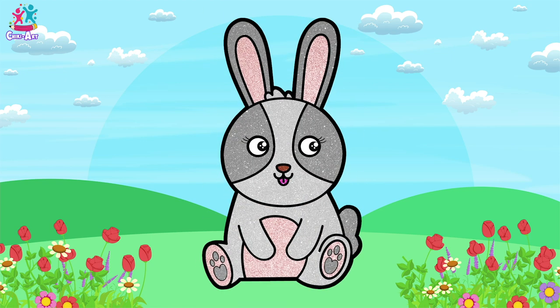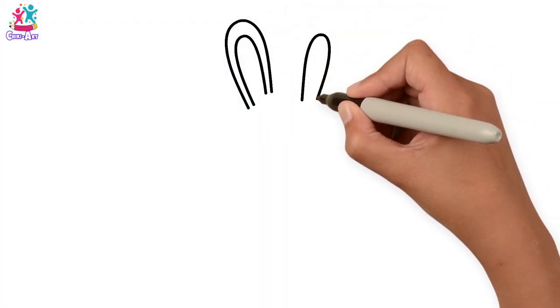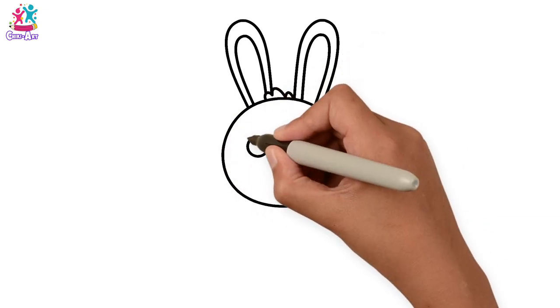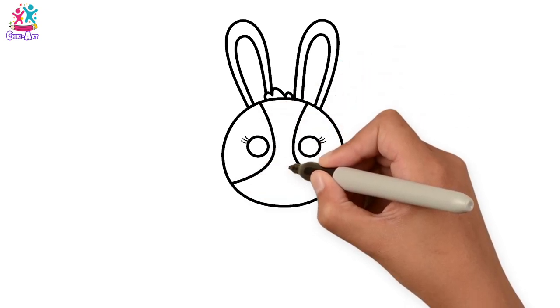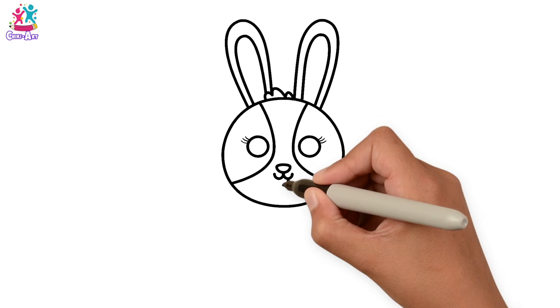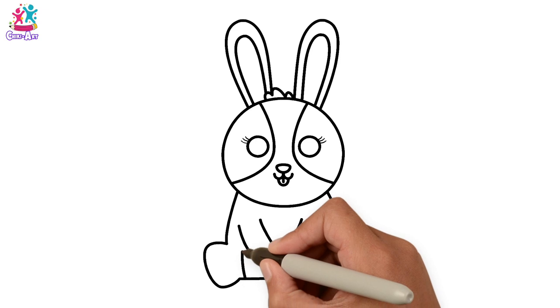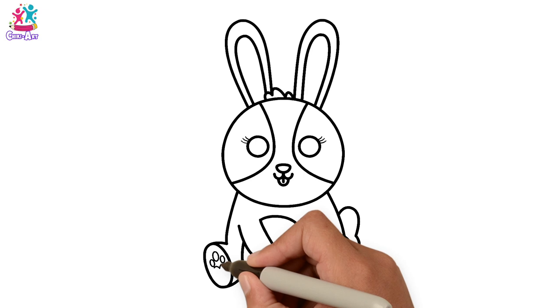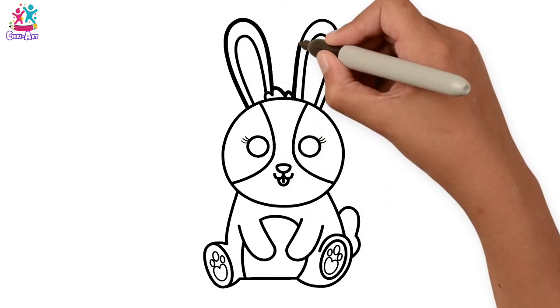Hey kids, how would you like to draw and paint a cute little bunny? Let's do the ears first — long oval shapes. Then the head is a circle, a little tuft of hair, circular eyes with some eyelashes of course — three on each side. The patches, the nose, the mouth. Now for the body, arms, tummy, tail and feet, and the pads underneath. Darkening up the border.